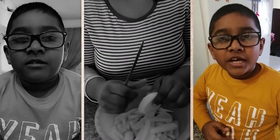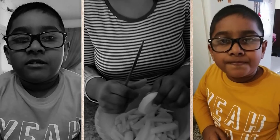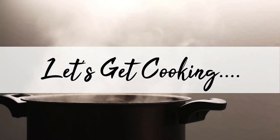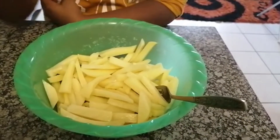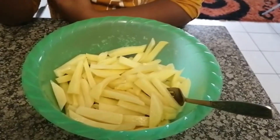Kids, don't forget to tell your mom and dad to operate the air fryer for you. The chips are washed and ready to go into the air fryer.